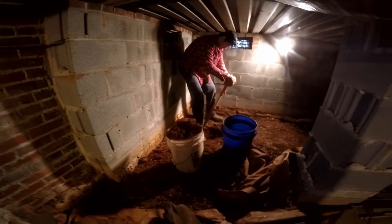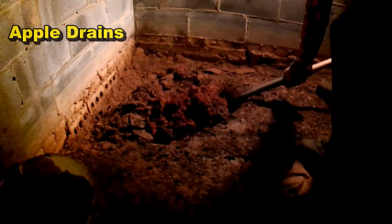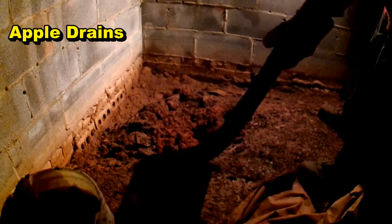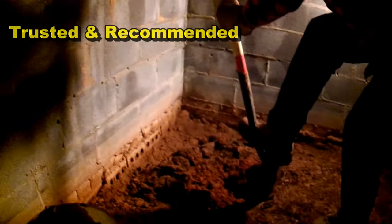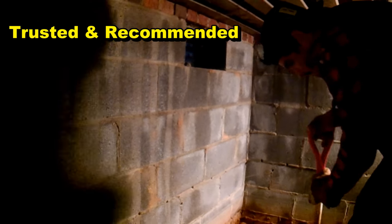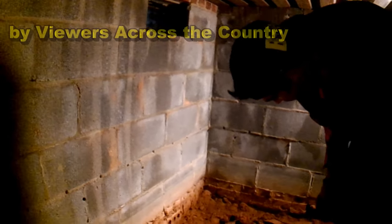We're sending that water to a new sump pit that we're putting in. Basically, we're going to dig a hole down about two and a half feet and put a sump basin down in here, along with a sump pump. Then we're going to drill right through this wall right underneath that vent — that will be the discharge. So let's get started.